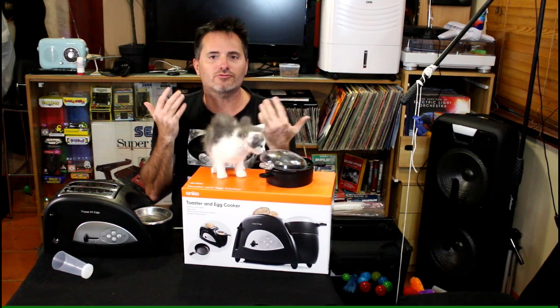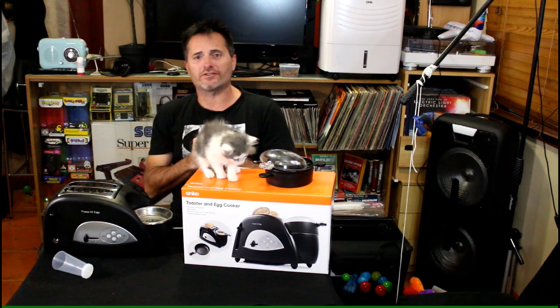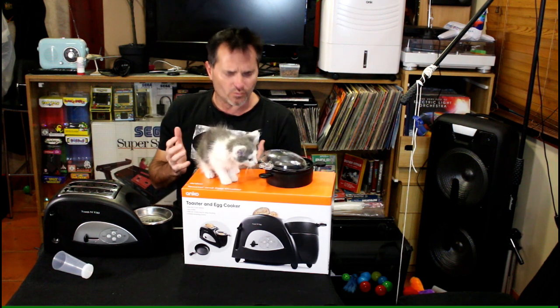Well hello everybody and welcome back to Retro TV, the show where we review everything old and new, weird and wonderful.